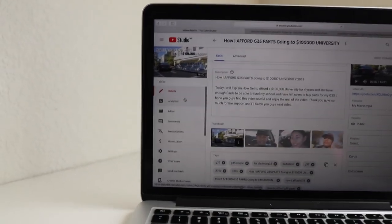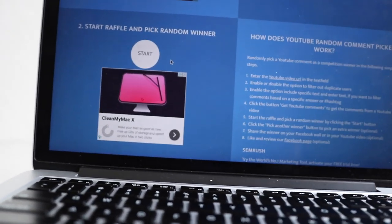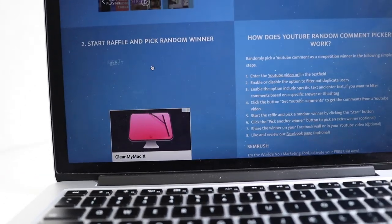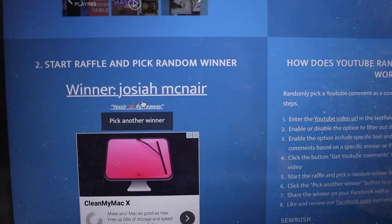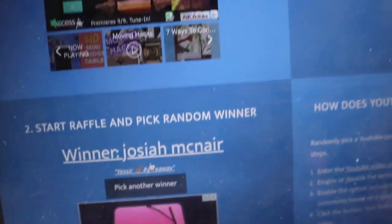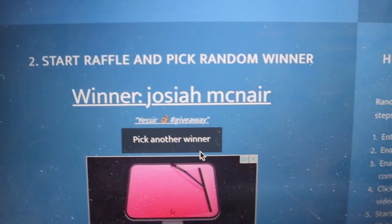So now let's do the real deal. There are 145 comments — let's scroll down. Here it is guys, drum roll, get ready, let's see who wins. The winner is... Josiah McNair. I apologize if I said your name wrong, but it is Josiah McNair. He's got the comments — yes sir — hashtag giveaway. Congratulations to Josiah McNair on winning the 4,000 subscriber giveaway. Go ahead and comment down below 'winner' and I will get in contact with you.